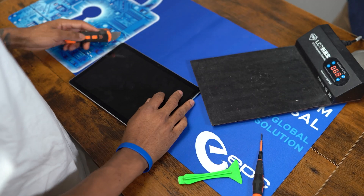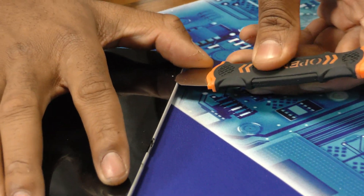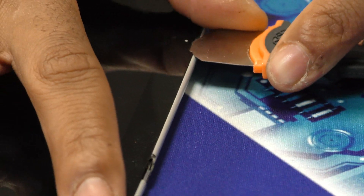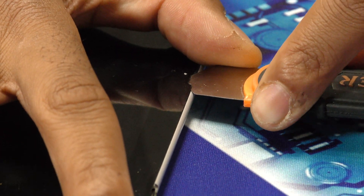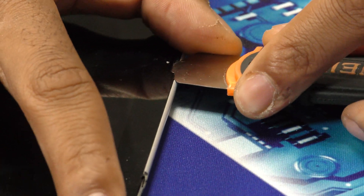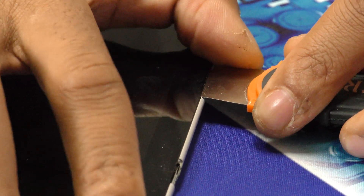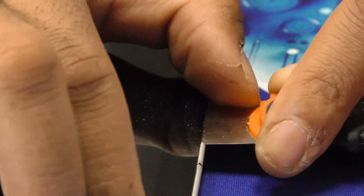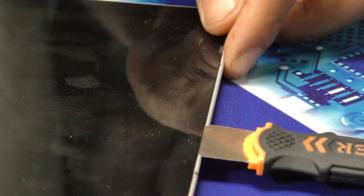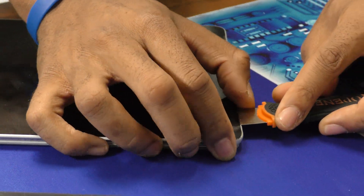Once it's up to temperature, you want to start in the speaker grills because that is the only spot that you'll be able to get under the screen. You want to make sure to keep your tool flat and not at an angle, because if you go at an angle it could possibly chip your screen. I also like to keep my devices on so that I can see the screen and make sure that I'm not damaging the digitizer, but this one's dead.